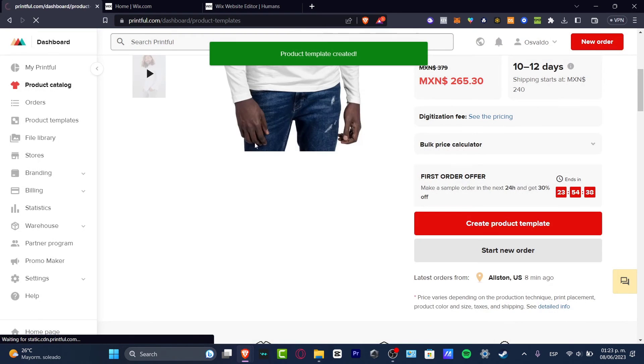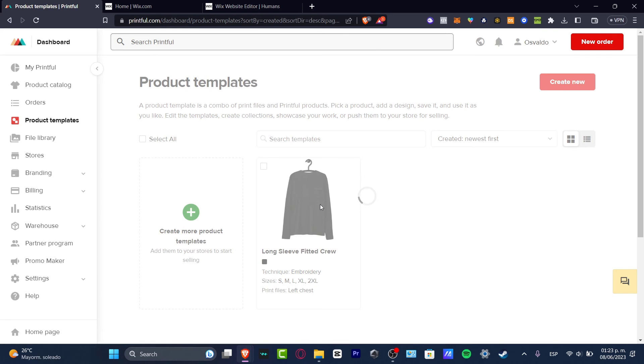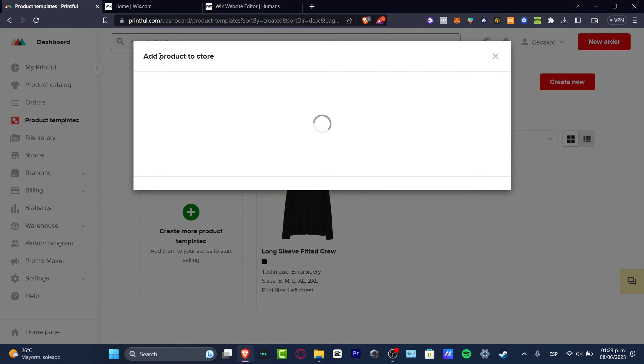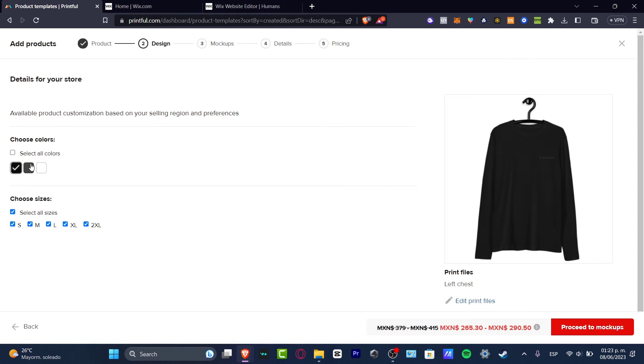I'll hit 'Save Product Template.' If I go into my templates, I can choose this template to add it directly to the store. So I'll select 'Add a Product to the Store.' We now have product number one. I'll choose a couple of colors and move on to the mockups.